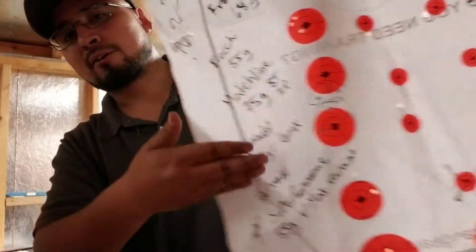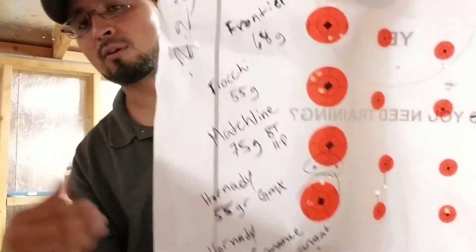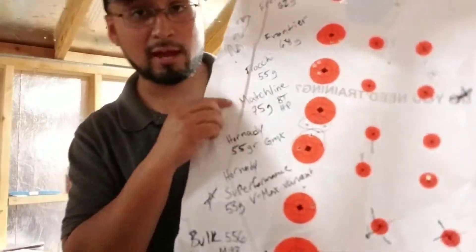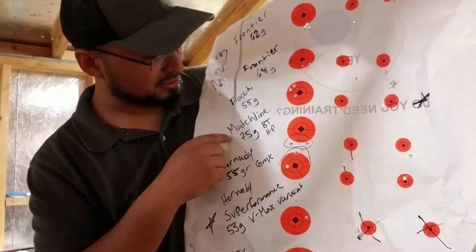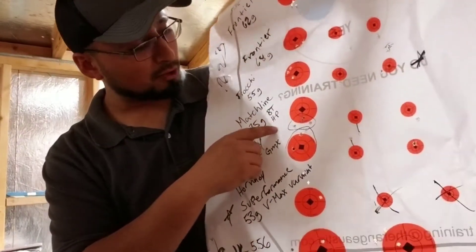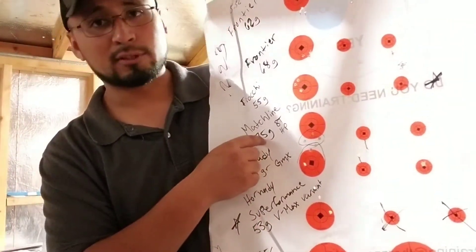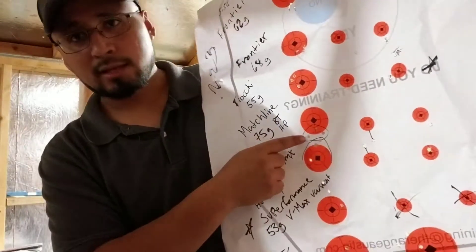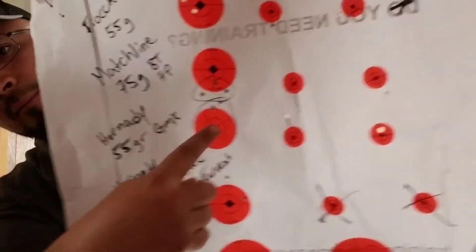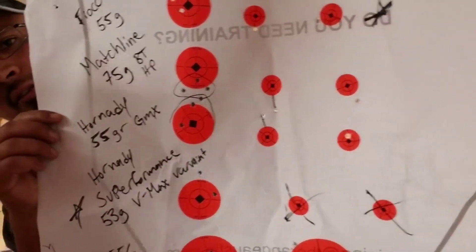Keep in mind, as I was going down through the ammo I was shooting non-stop, so the barrel was getting hotter and hotter. As you know, a hot barrel isn't very accurate, so I'm not sure how huge of a part that played. Next is Matchking 75 grain Boattail Hollow Point. I'm using these because they're 75 grain for that reason only. Decent group — you can see the line which target it belongs to.